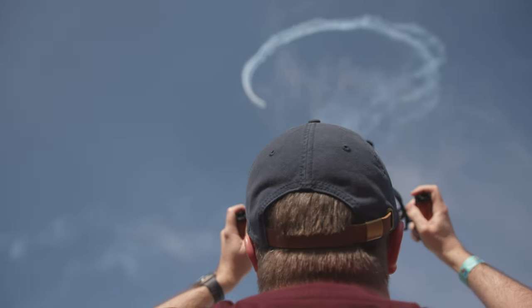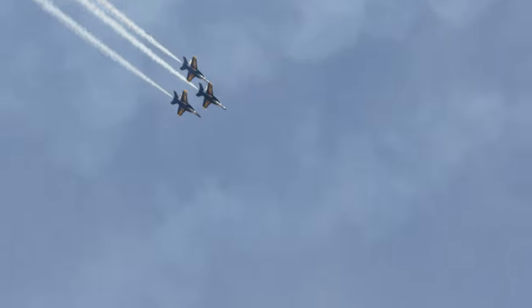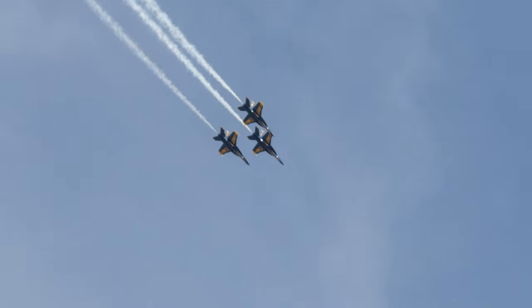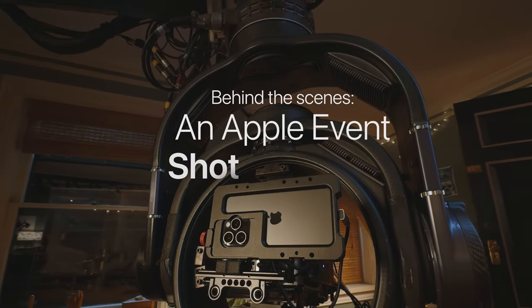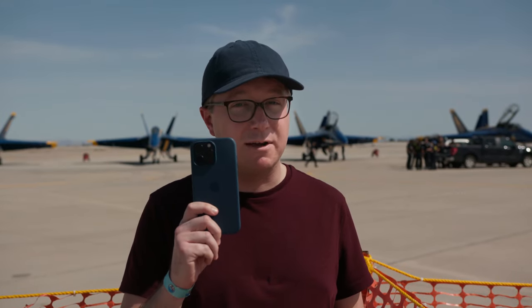Cell phones are notoriously bad at capturing anything far away, and the compression they do to keep file sizes down shouldn't be able to produce cinematic results. But if you haven't been paying attention to iPhone cameras in recent years, they have made huge leaps. In fact, Apple has started shooting their own product launches with them. In this video, I'll explain how I'm pushing the iPhone's camera system to its absolute limit, and show you how to shoot air shows and any fast-paced event like a pro, using the best camera in the world — the one you've always got with you.